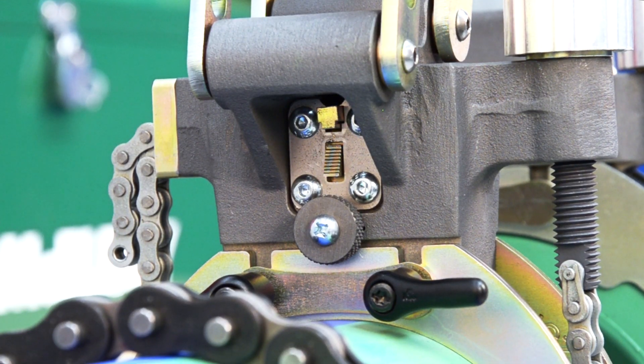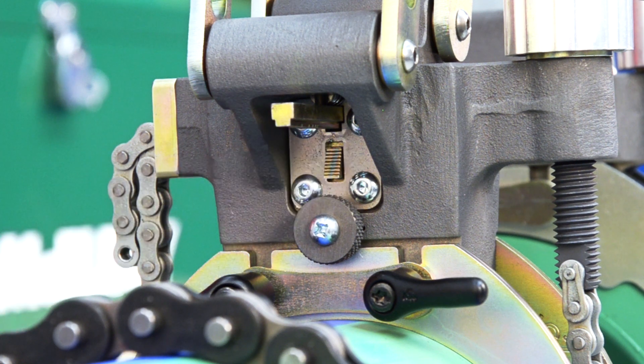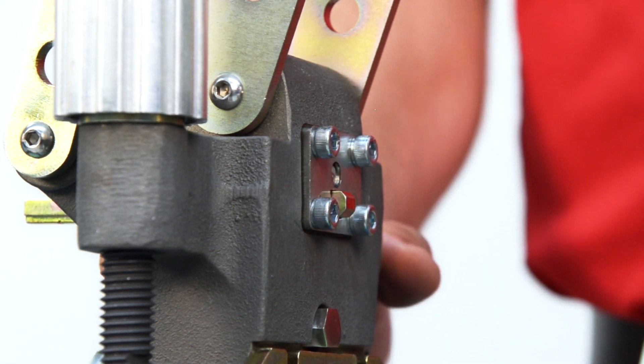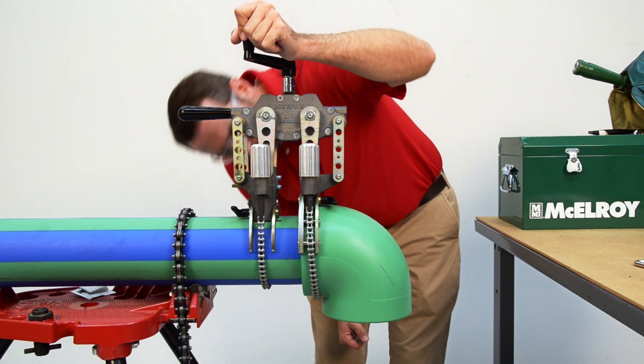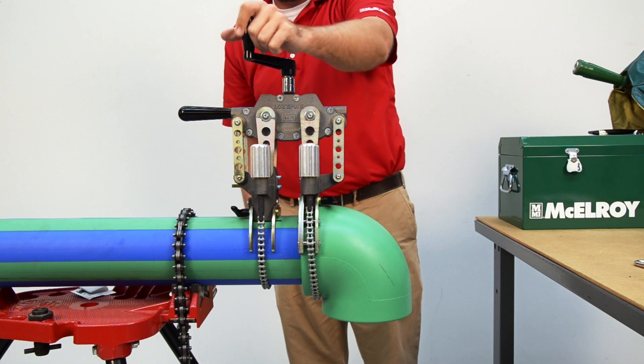Next, we're going to disengage the internal stab depth gauge. Position your finger on the button and push rolling down so that when the stab depth gauge retracts, it doesn't injure your finger. The gauge will retract quickly as it is spring loaded. Now, I'm going to bring the pipe and fitting together again. I can see that I'm a little low on the pipe side, but the Spyder has a built-in feature to even that out.